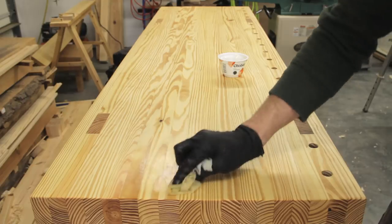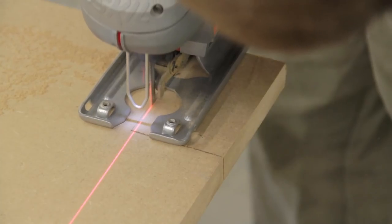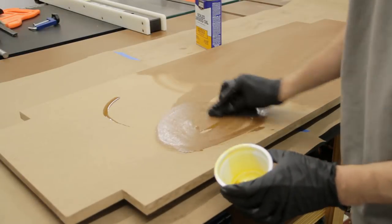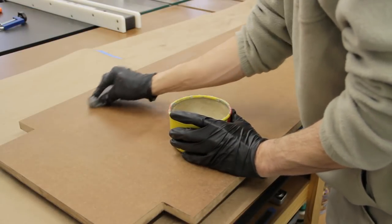To finish up the bench I measured and cut a piece of three-quarter inch MDF to size for the shelf, then used a jigsaw to cut out notches in the corners to fit around the legs. After a little test fitting I wiped on some boiled linseed oil mostly just to darken the MDF, and once that dried I applied a coat of paste wax.